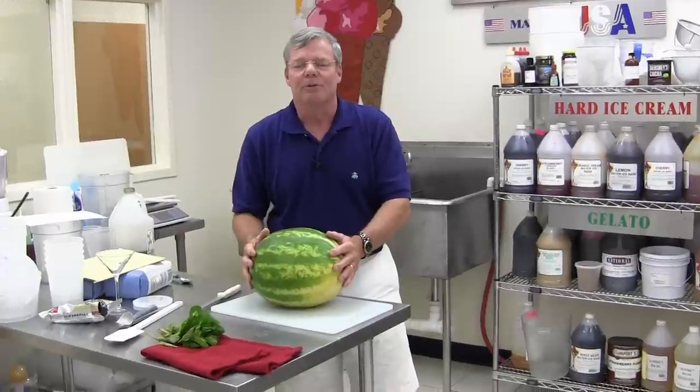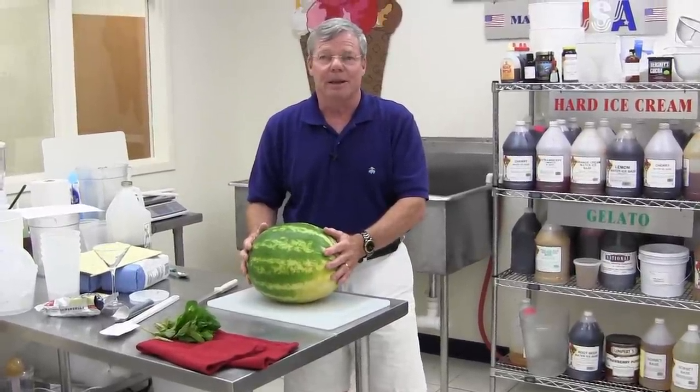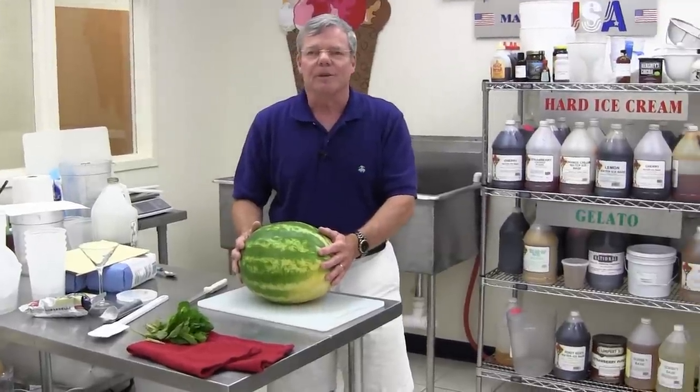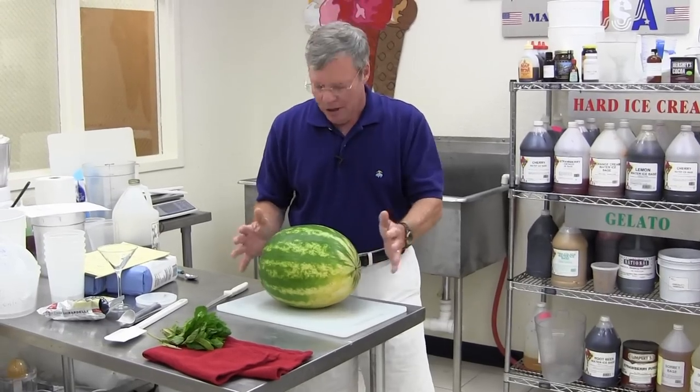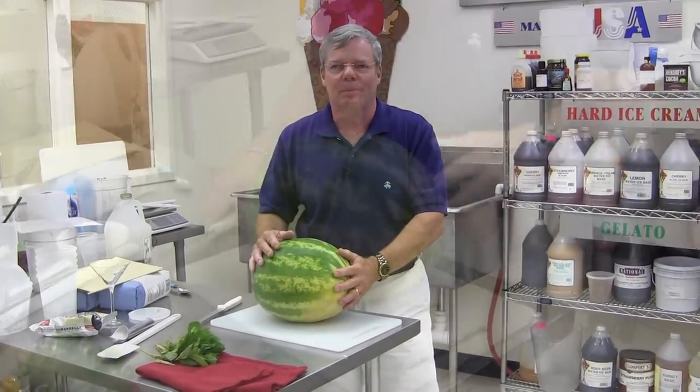Today we're going to show you how to make fresh watermelon sorbet, and in our continuing series, we're going to show you how to make the freshest of sorbets, ice creams, Italian ices, and gelatos. So, while I get this prepared and the other ingredients put together, we'll take a little break and we'll be right back.